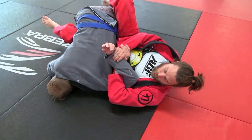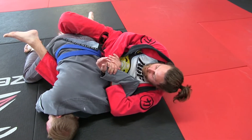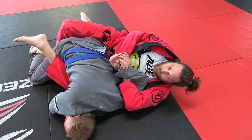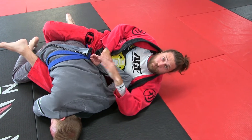Think about my left elbow going to the mat. And if you want to finish this, just be sure he doesn't roll — put a foot between his legs here. And there's your tap.